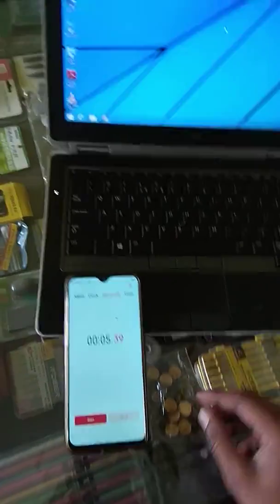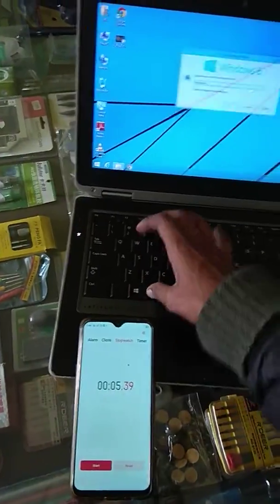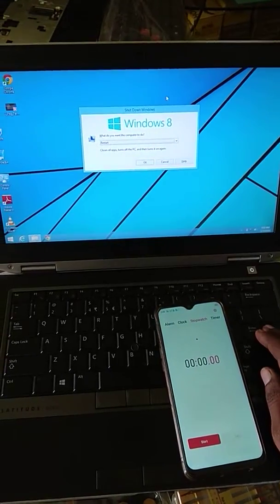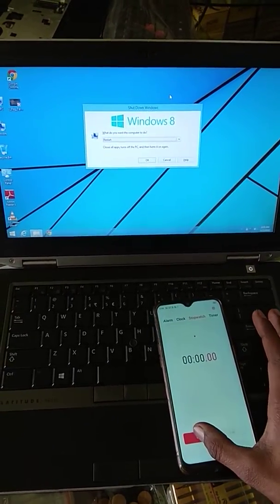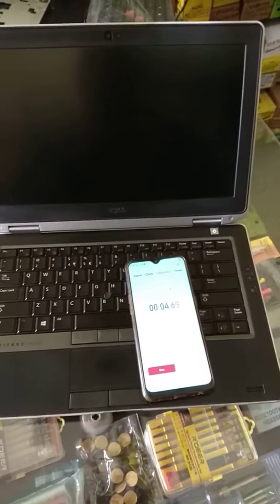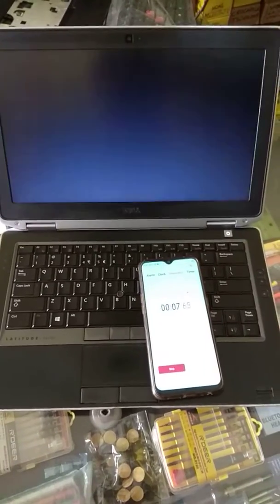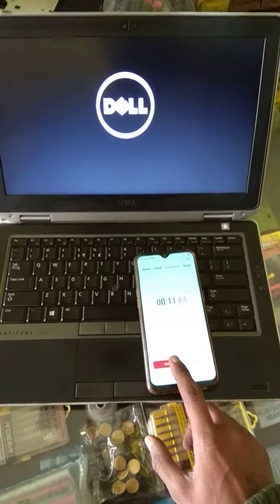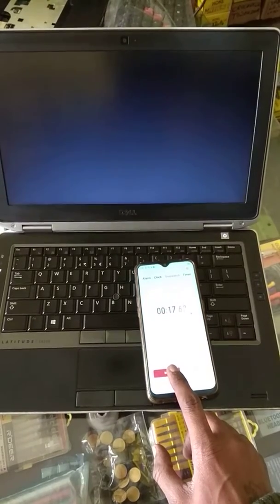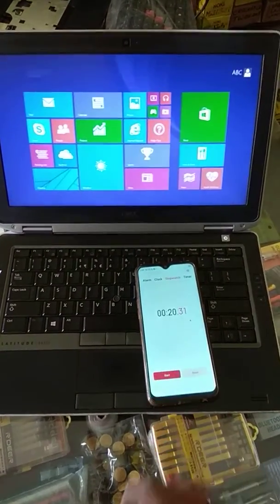I will restart the mode, select restart mode, reset the mode. Sorry, I made a mistake, but it is not. You can see the speed, start — 20.31 seconds.